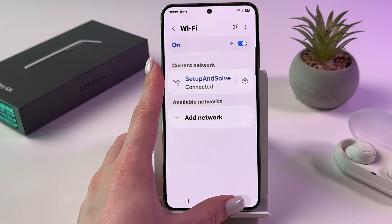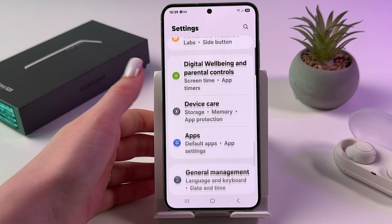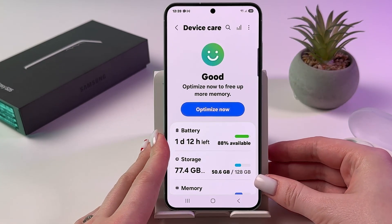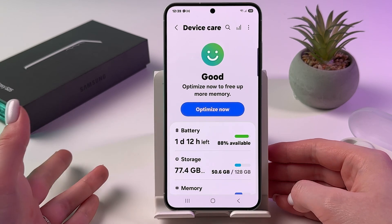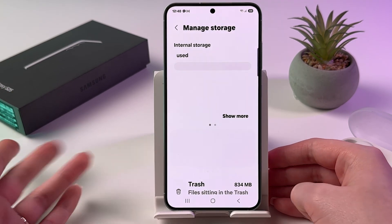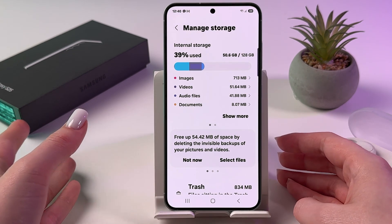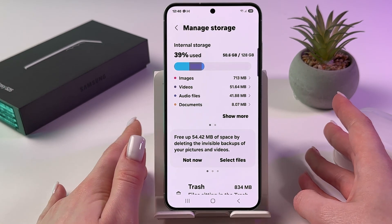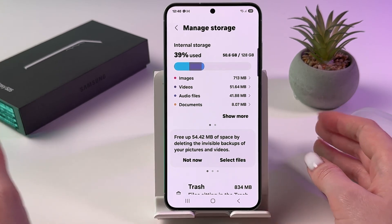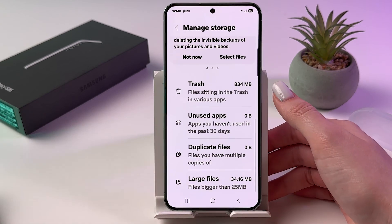Now we need to go into Settings. Find the Device Care tab. We need to check how much free space you have on your device — tap on Storage and check it. If there is only 5 to 10 gigabytes left, it can reduce performance and cause overheating. So just clear unnecessary data from memory and apps.